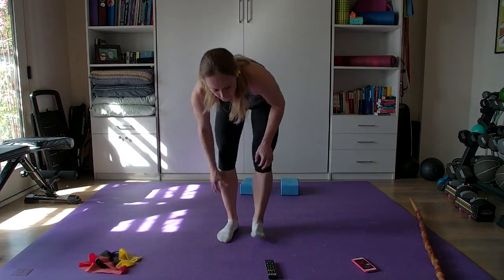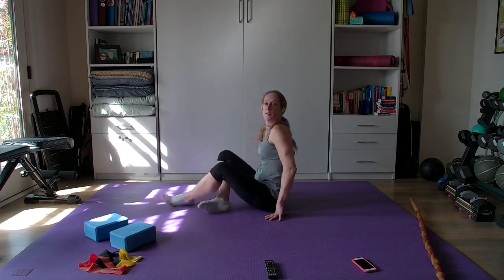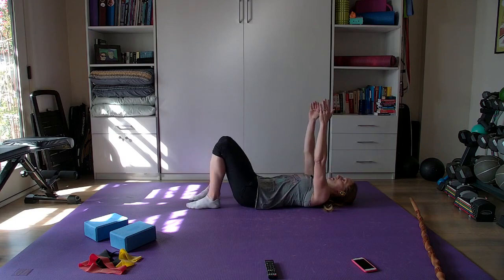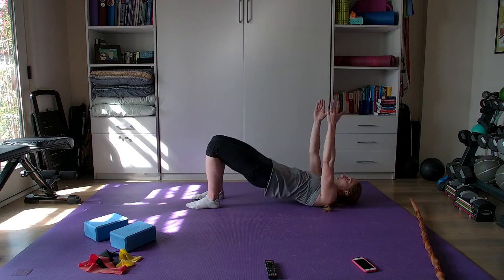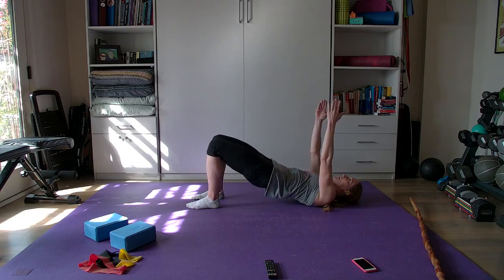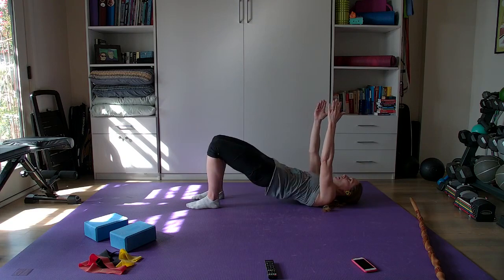We are going to do some glute bridges. You can have your hands by your sides, or up in the air if you want more of a balance challenge. Heels and feet flat on the floor. Everybody's going to do fifteen glute bridges. Getting a nice straight line between your knees and your shoulders. Squeeze and go to the top. Not hyperextending. Take a break.